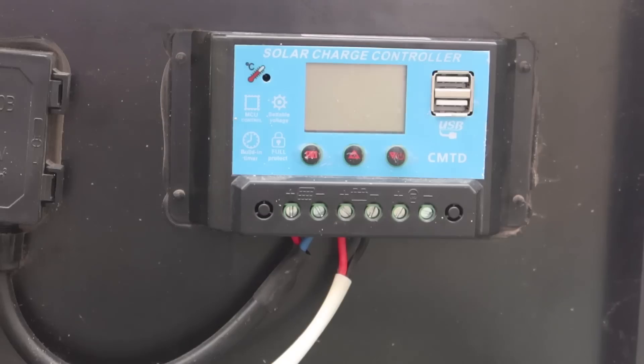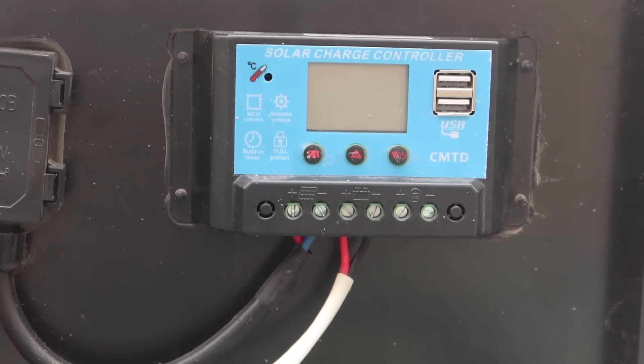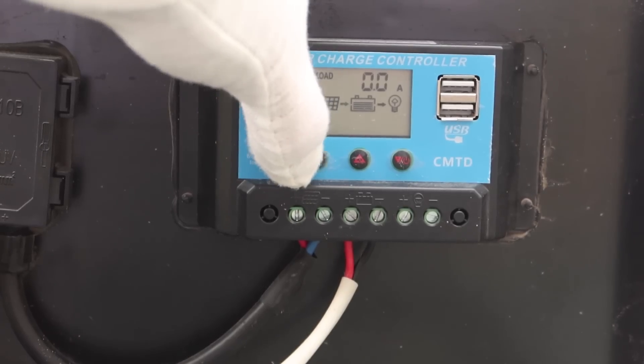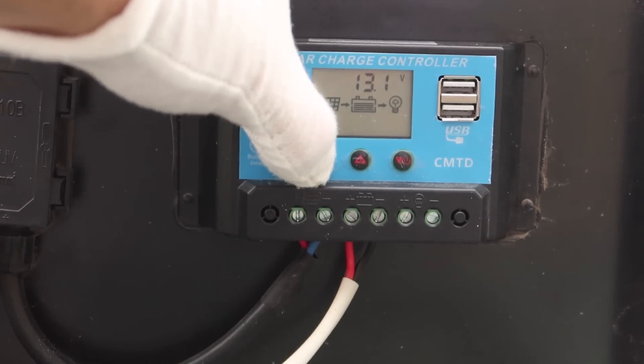Let's show you the solar controller. It's a really cheap PWM controller. It does have some USB ports on there, which I'd recommend you cover if you're going to have this out in rough weather — but for modest rains it'll be under the panel, so it won't be a problem. Right now it's not on. Once I hook up the battery — there we go, it's now working. It's showing the solar is charging the battery and it's currently supplying 13.1 volts. It has a temperature controller, shows how many amps, and has a load terminal.